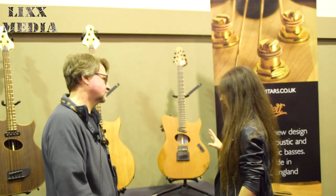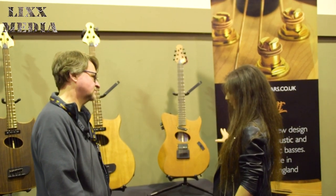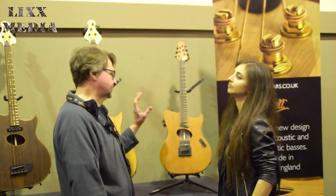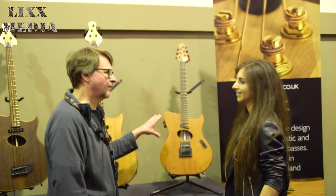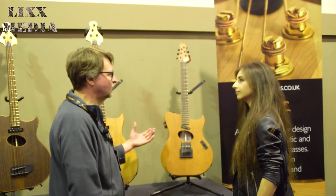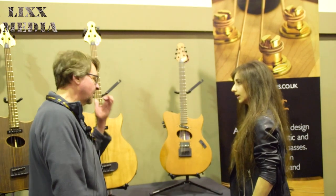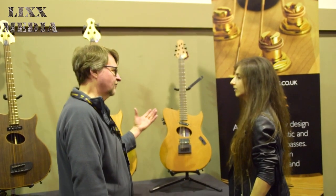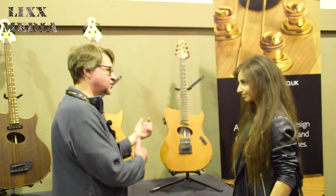Do you find that you sell more bass than guitar, or is it the other way around? At the moment it's still more basses than guitars, but that's pretty much because the guitar is very new. We're still a very small company — we sold 12 instruments last year, and two of those were guitars. Hopefully this year things will start to change around.